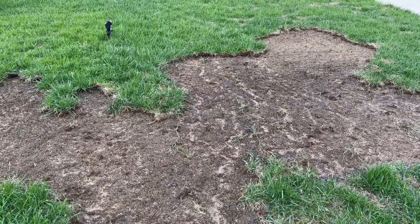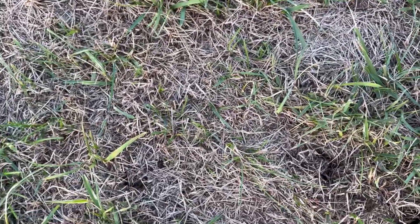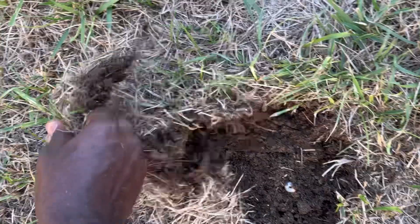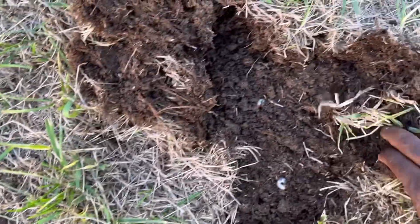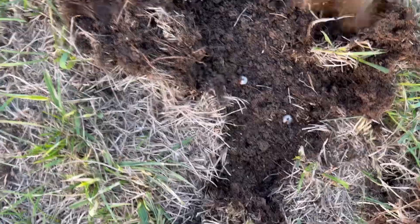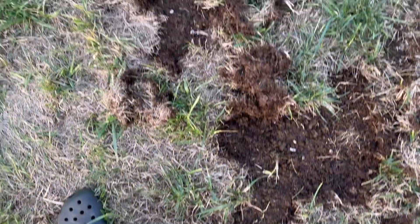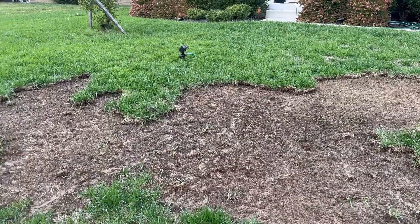This whole area was damaged by grubs. I mean, I had lots and lots of grubs in there. And guys, this is why it's very important that you treat for grubs. Because if you don't, this is what you will have right here. I had to really peel out some of the sod from the lawn. And each time you pull, it's so easy to pull — you find grubs. So this is what I'm dealing with.